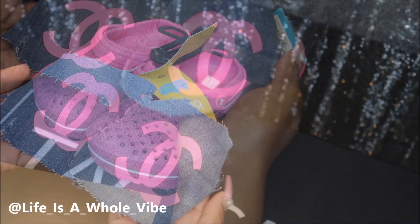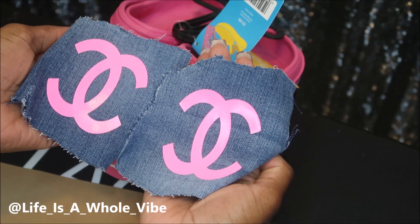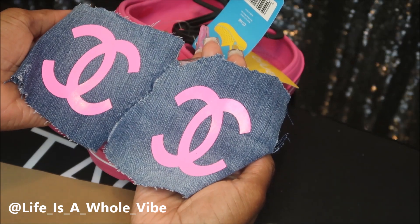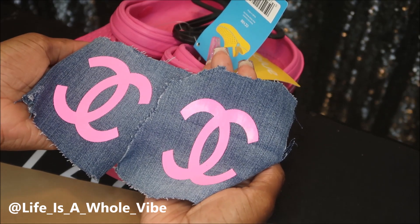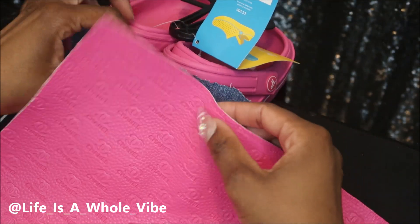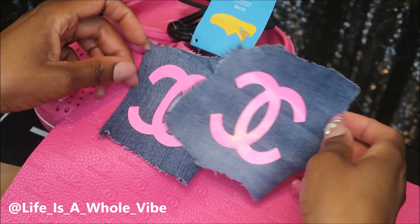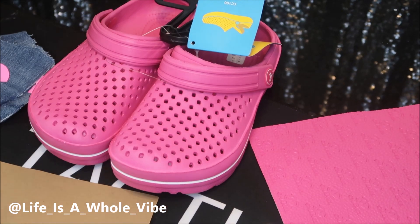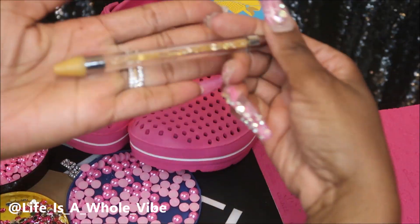I have these already made — pre-cut denim cutouts — and I use heat transfer vinyl, which is another great way to embellish and add a difference to your crocs. I ironed this on; it's pre-cut heat transfer vinyl available on my website if you don't have a cutter. I also want to use this really pretty embossed Chanel fabric and maybe incorporate the two. I already have some pearls and rhinestones here and I'm going to be using a wax pickup tool.